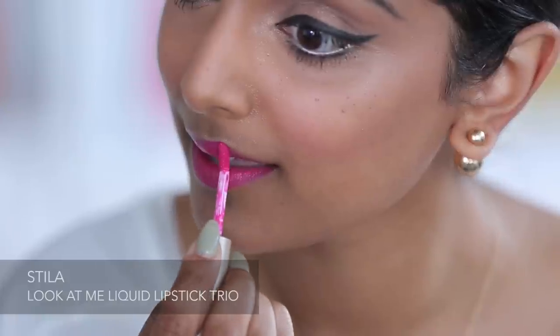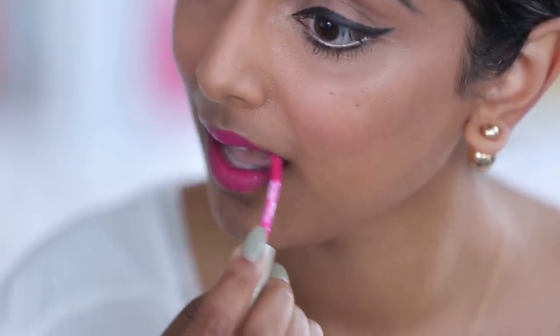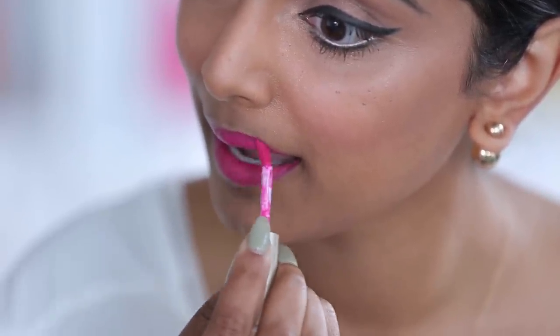Last but not least, and my favorite part of a makeup look is the lip. I love a pop of color on the lip, so today I'm going to go with a bright pink. I'm personally a huge fan of liquid lipsticks because they last, and especially for a wedding that's something you definitely want.